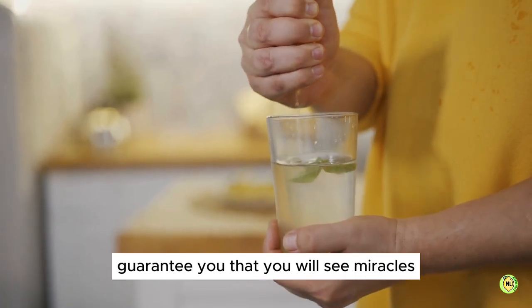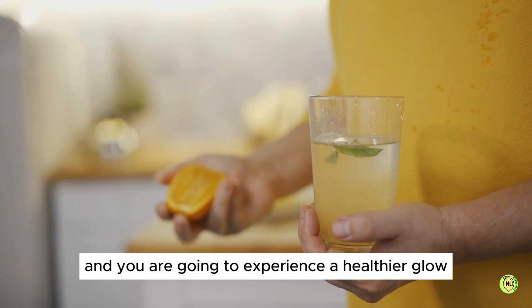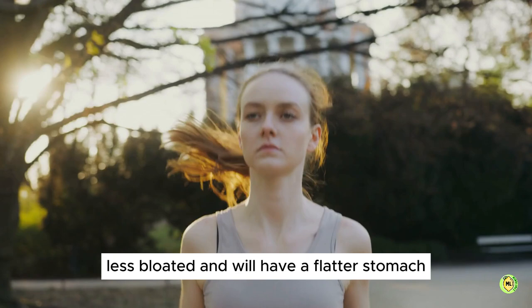We guarantee that you will see miracles if you try it for seven days. You are going to see the difference and experience a healthier glow, feel more energetic, less bloated, and will have a flatter stomach.